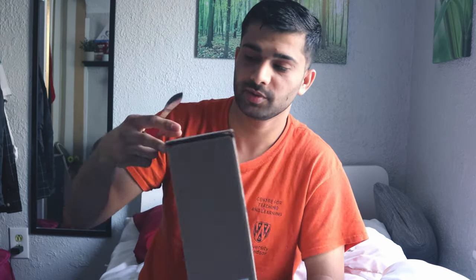Let's start the unboxing! I ordered it on November 13th — there was a 72-hour sale. I will talk about the specifications and price after the unboxing, so first let's start the unboxing.